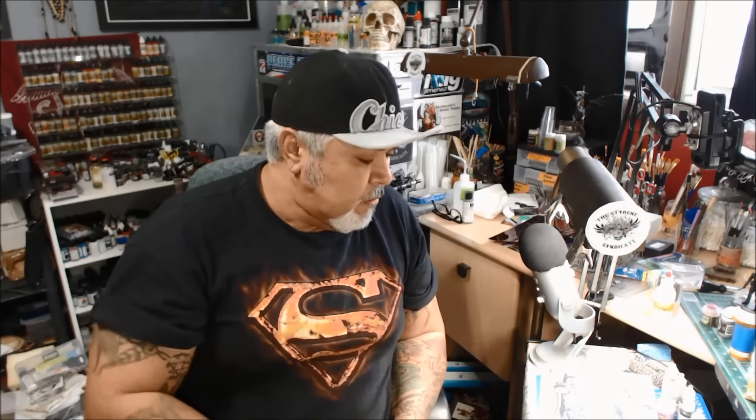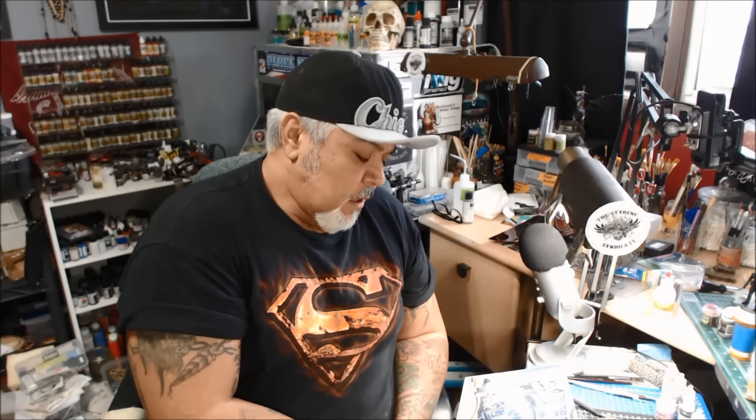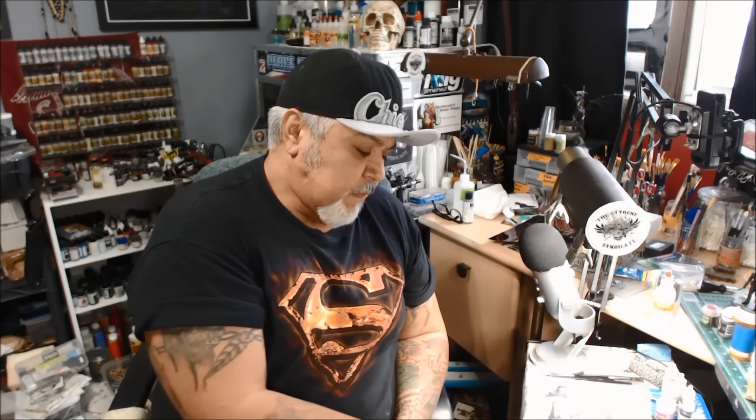With the chrome on this kit, I'm going to dechrome it. I have some chrome back here, but I also want to use this Holomatic Spectral Chrome — never used it before. I've seen it used; it's got that rainbowish look to it. This is what I'm going to use for some of the chrome parts on this. It's just a way-out car, so I'm going to try to give it a pretty cool paint job. I'm going to stick with blues, golds, and blacks, but for the chrome, that's what I'm going to use.